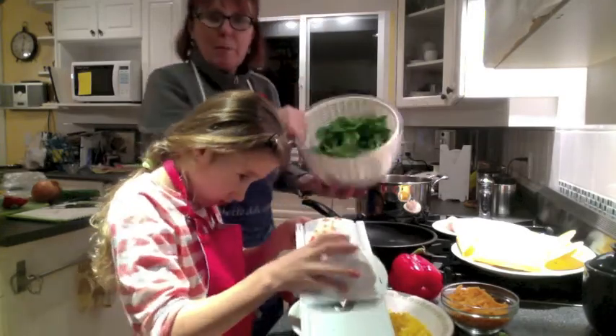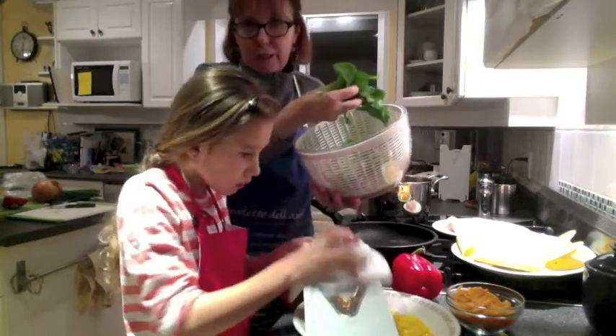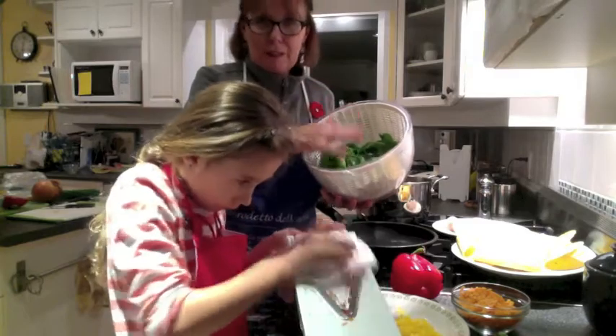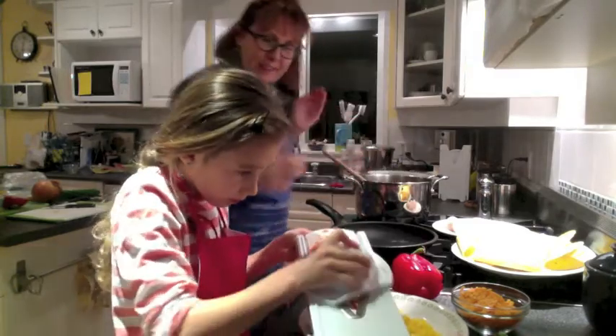Tonight we're going to change it up a bit and use some fresh spinach, and of course you always wash your spinach before you use it so there are no contaminants on it.